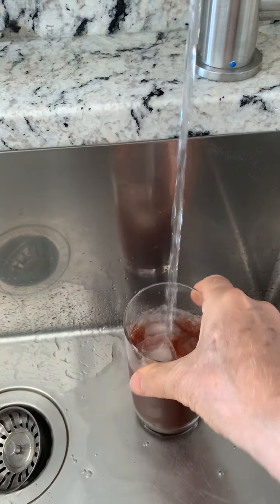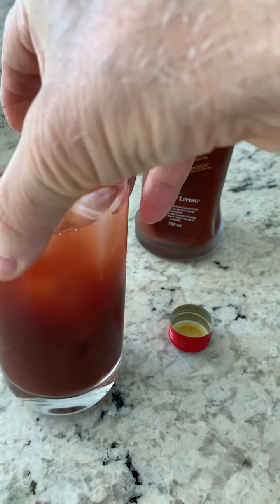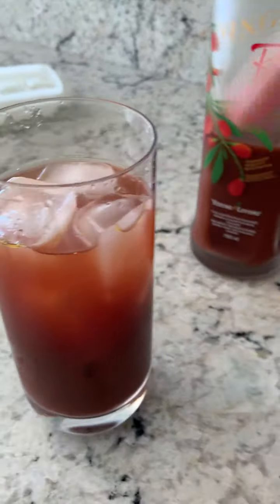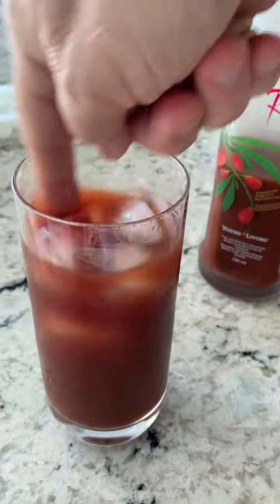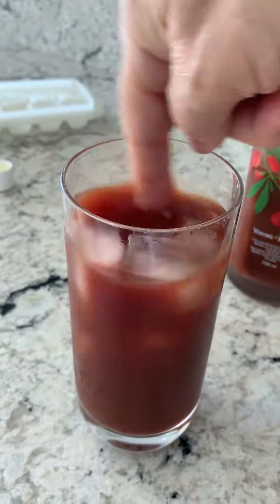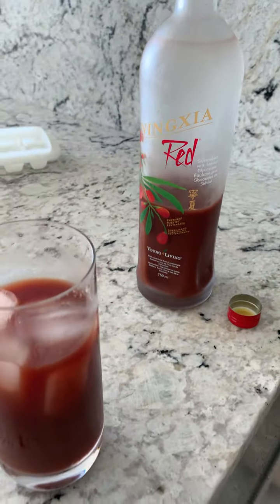I add water in order to cut it, and that's my little drink. Then I swirl it around — maybe it's not too kosher to do with my finger — but here we go. Wow, my ninja juice!